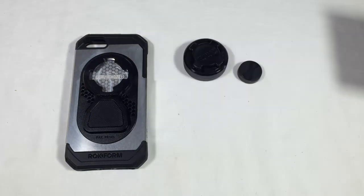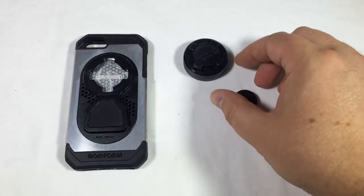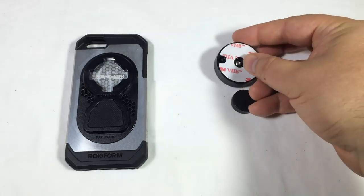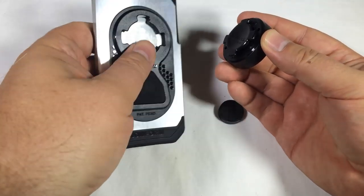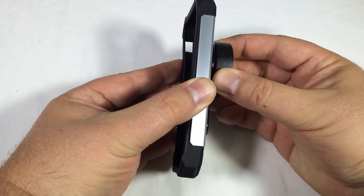Rockform makes several different things for bicycles, cars, different mounts that you can take and use. So what this case does is integrate with those mounts so you can just plug them in and away you go. You can see here that it comes with two magnetic mounts — one that's bigger that integrates with the Rockform system, or you can just mount it to your dashboard if you want.